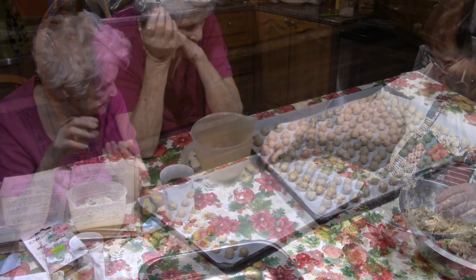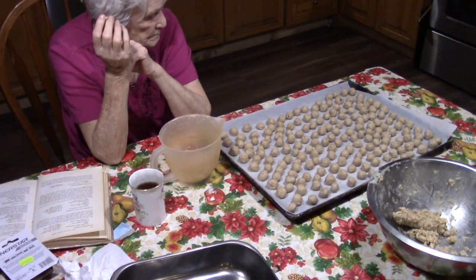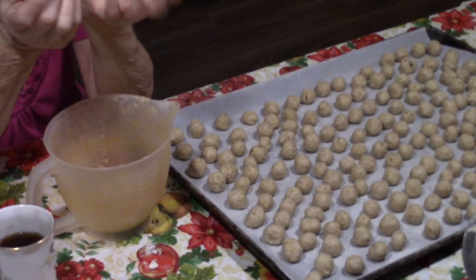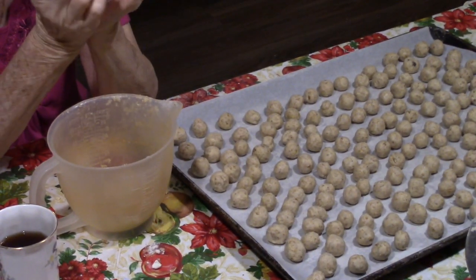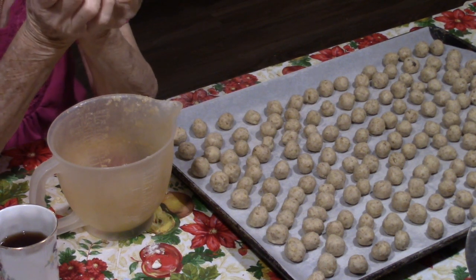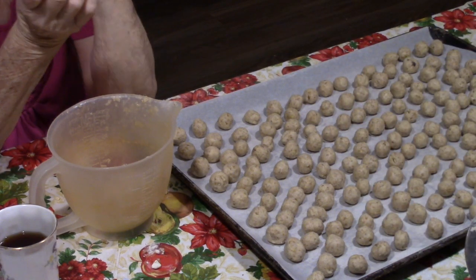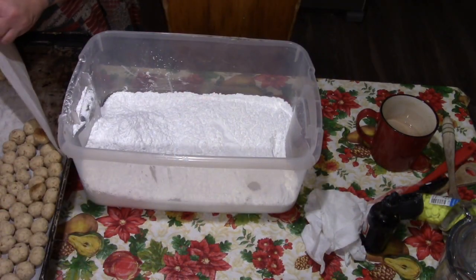As you can see, Nan has done an amazing job on our snowballs. These are going into a 325-degree oven for 25 minutes. Remember, folks, these do not brown in the baking — they just go a little golden on the bottom.